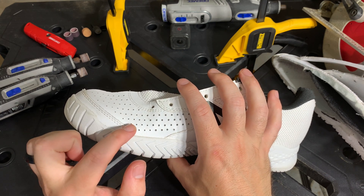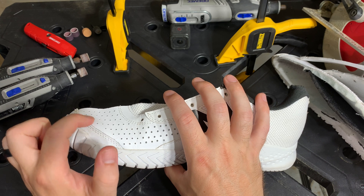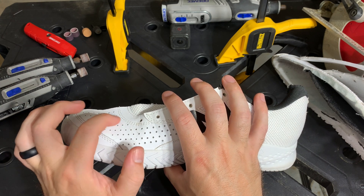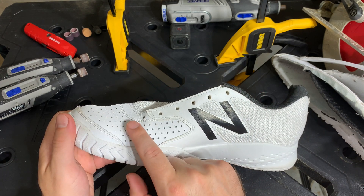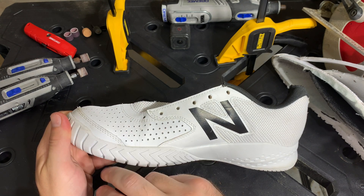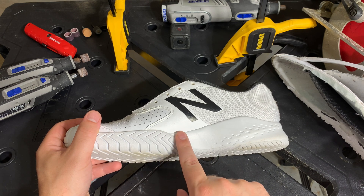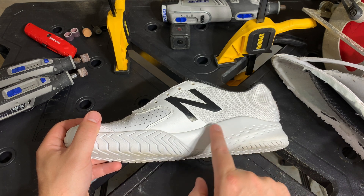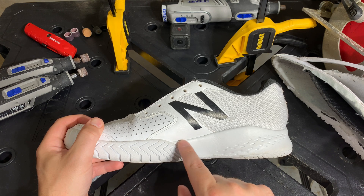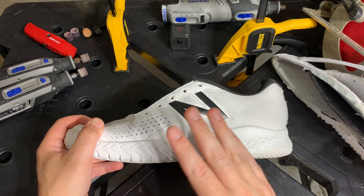You'll notice this is also reinforced with one more layer of stitching, which gives a little more durability to the upper of the shoe. Also, the outsole blends with the midsole — the outsole blends with the insole — giving the shoe more stability side to side.